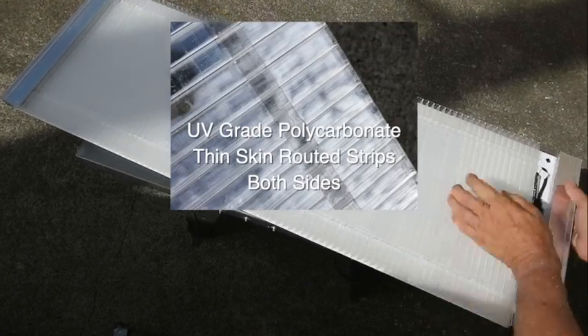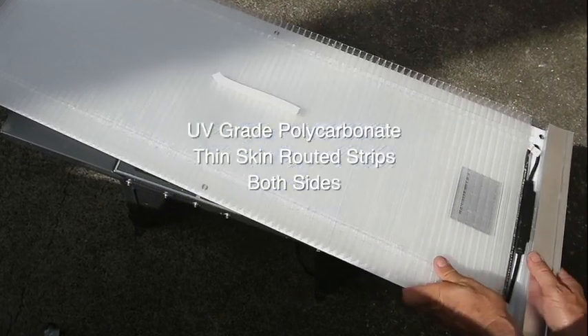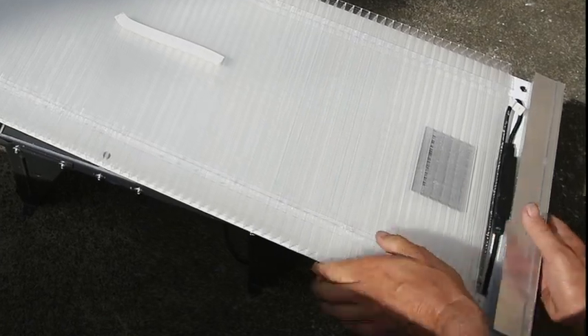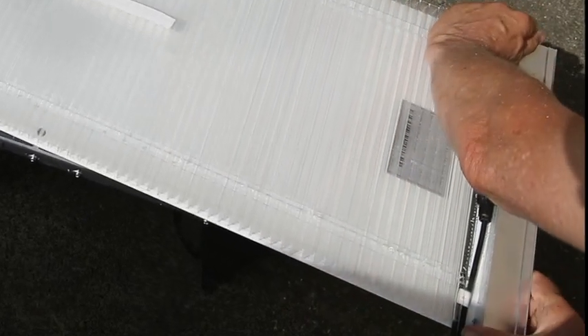You'll see there's a gap in the polycarbonate here to allow the cables to pass through. So if you've got two or three of these side by side, cables can pass through from one to the other all the way through to the end.